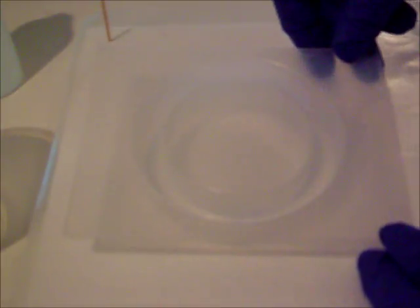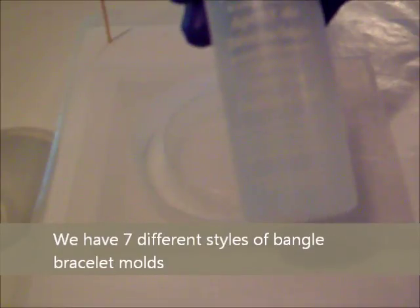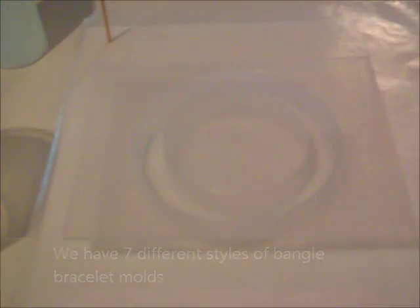We're going to start with Bangle Mold 414 and you'll want to coat it very well with the Casting Craft Mold Release Spray. Allow it to dry — that will take approximately 20 to 30 minutes to get a good dry on it.